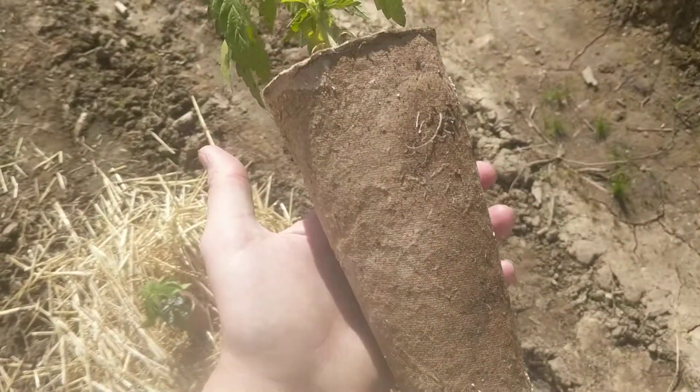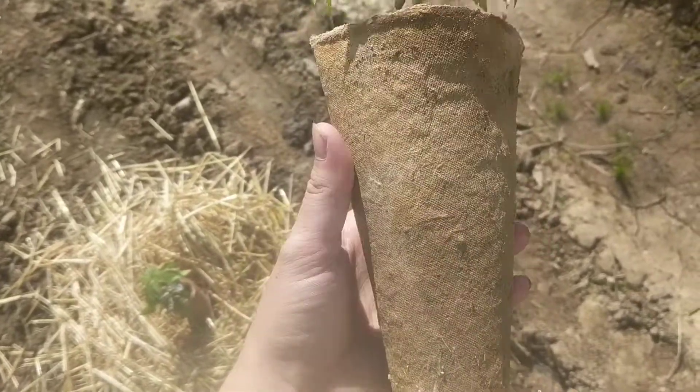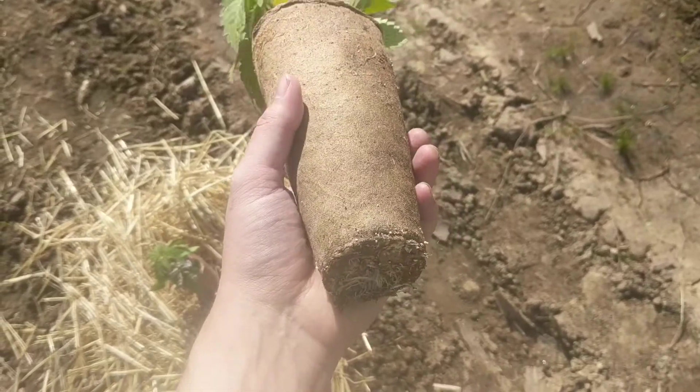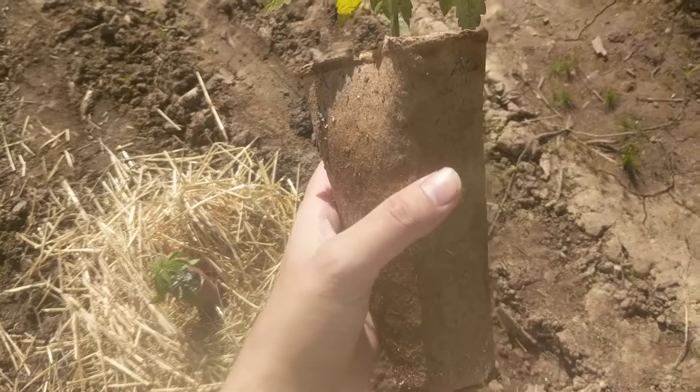They're not very expensive, especially when you buy them by the case. So definitely check them out. It can be a great solution to really save a lot of labor and time on your transplanting, especially when you're going into dual root zones.